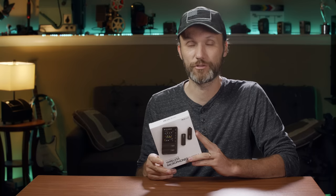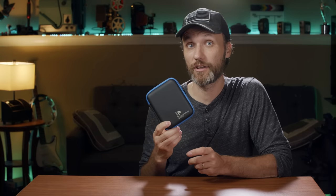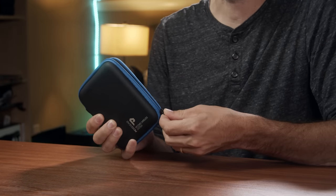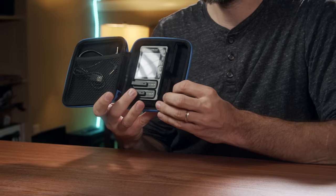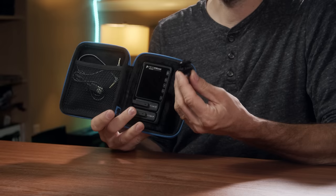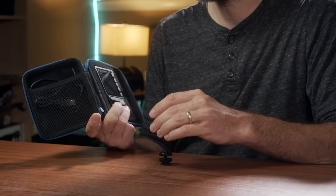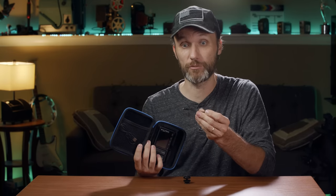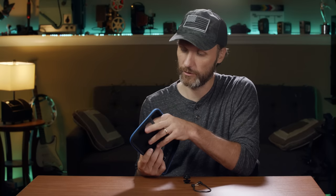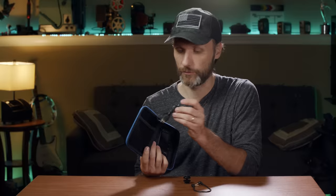Basically what this is is a very simple to set up and very small wireless lav system that's gonna allow you to get good audio, especially good if you're gonna do interviews and that kind of stuff because it's a dual microphone system. Everything fits in this cool little hard shell case that's padded on the inside. You've got the receivers and transmitters, a cold shoe mount to mount on top of your camera, a 3.5mm audio cable, and a USB charging cable.